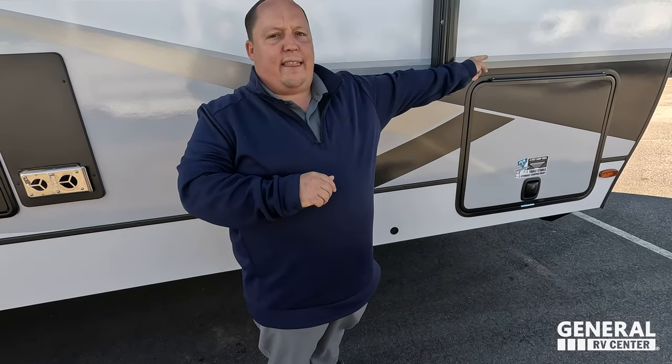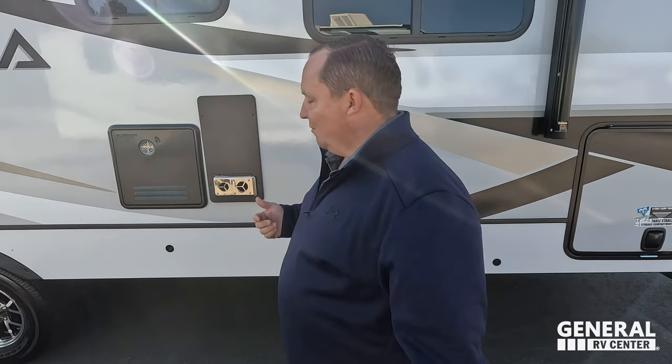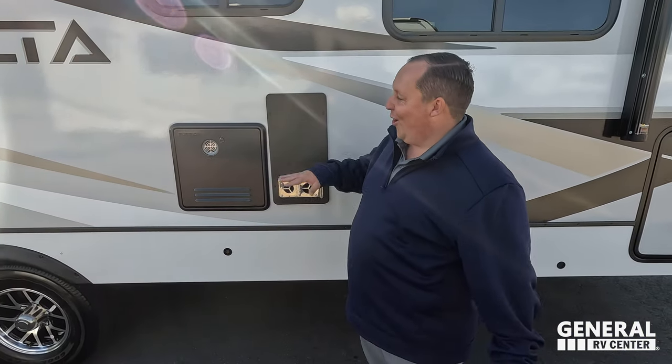Right there is a manual stabilizing jack. You do have the option to get the Lippert auto leveling, and when you do that, the power tongue jack changes to the Lippert power tongue jack as well. It's about a $4,000 upgrade — it's not cheap at all. Fortunately, we're sponsored by Lippert, so that definitely helps for our situation.